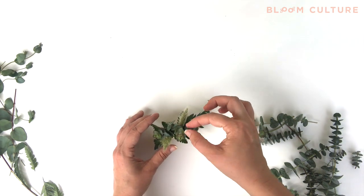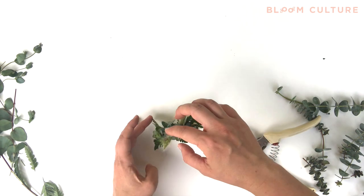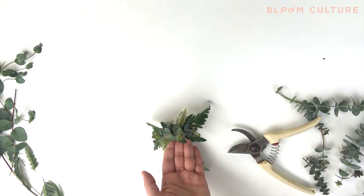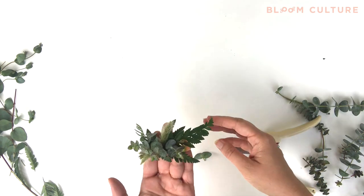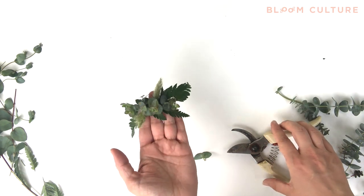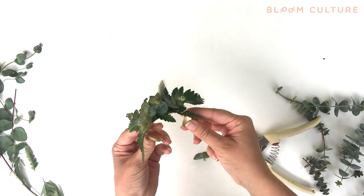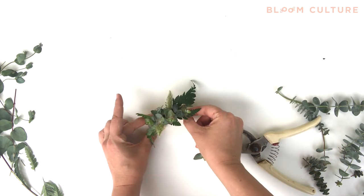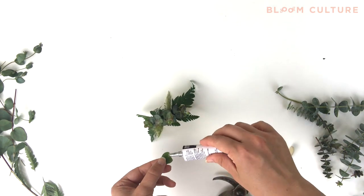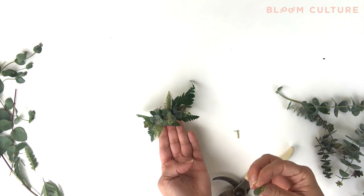For the finishing touches, I just keep layering in the greenery components, mixing and matching what I think looks good. Look at both sides of your cuff — you might be able to see some holes or areas that might need more greenery. Take a look at it from different vantage points so you'll be able to see where those holes might be and fill them in with either more stems of greenery or the small leaves off of the greenery.